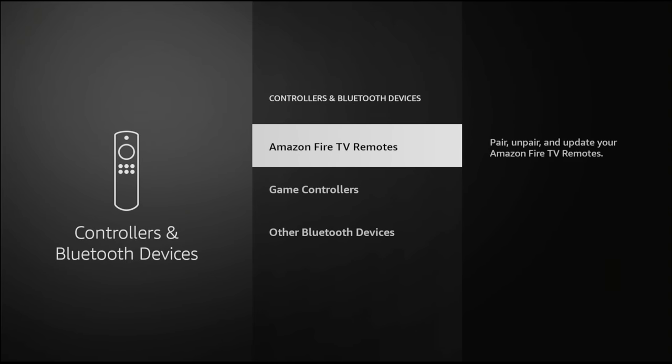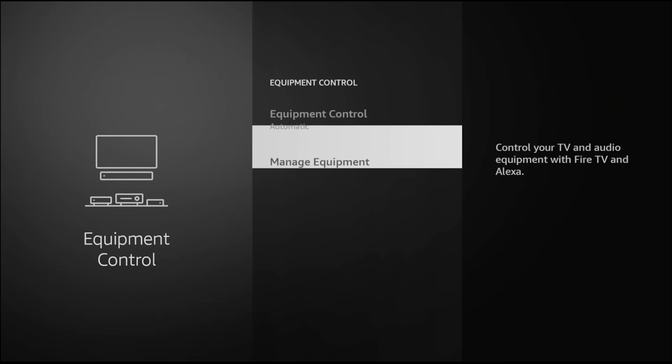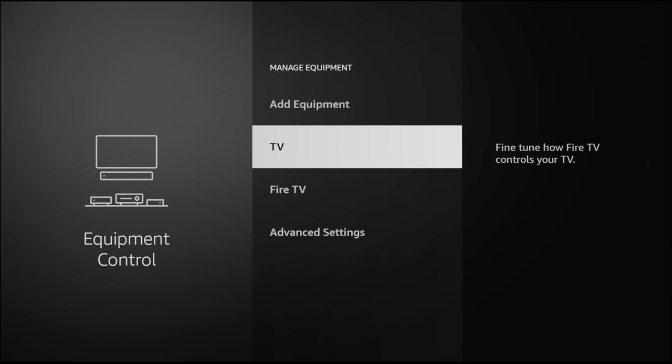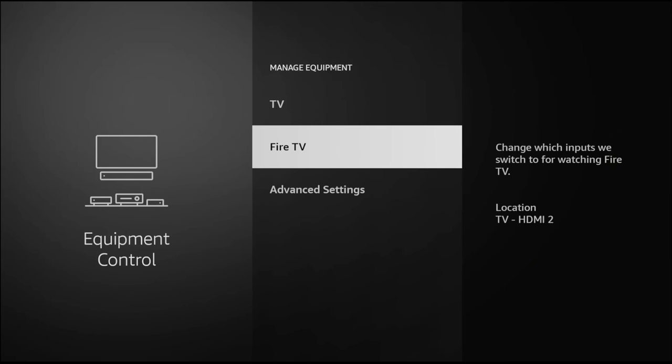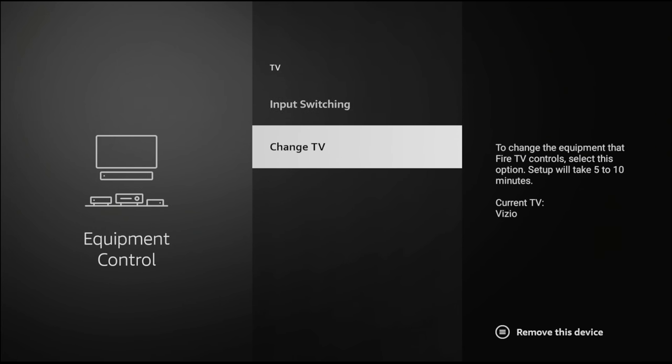But if you have a remote already and for some reason it's not controlling your TV, this is where you go: Equipment Control on the left-hand side. Go ahead and click Equipment Control, then go down to Manage Equipment, and then go to TV. If you have a Fire TV you go right here, but if you have a regular TV and you want to control the volume and the power, this is where you're going to click. Then go down to Change TV.